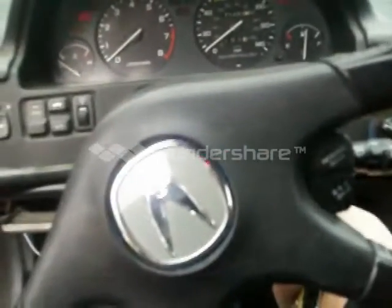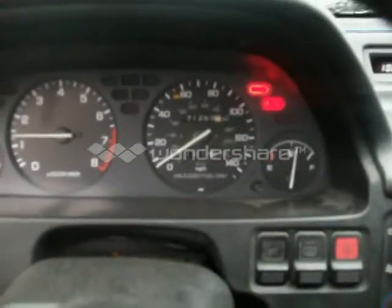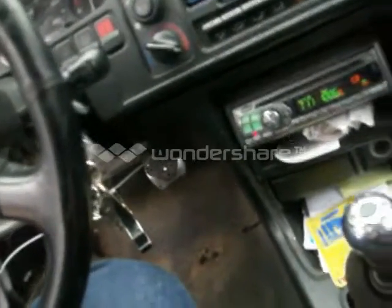1990 Acura Integra, 5 speed. Speedometer doesn't work. Alpine stereo. No cracks in the dash. Door panels missing a few pieces. Dash is missing a few pieces.